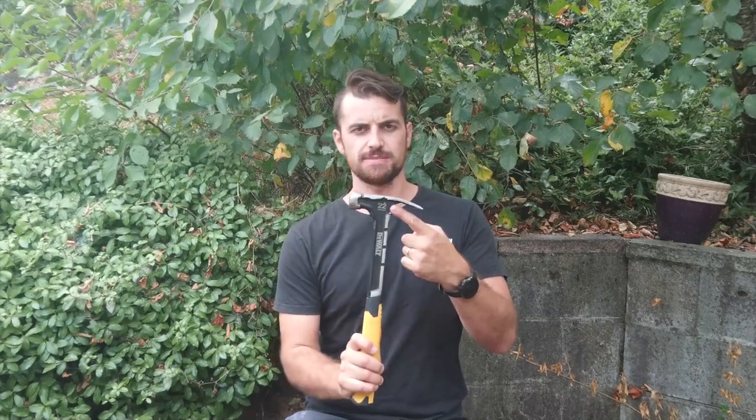The first thing that's noticeable in comparison is the weight. It is a 22 ounce hammer and I've been using a 20 ounce hammer for 15 years.